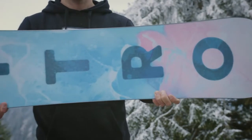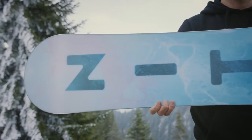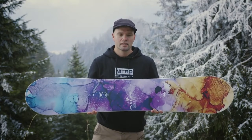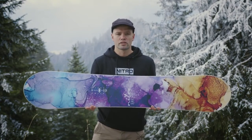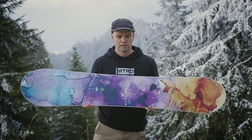Of course, the Lectra comes with our premium extruded FH base. Extruded bases are great because they last a long time, and if you do hit a rock it's super easy to repair. So the Lectra is built to last at an affordable price, designed and engineered to give you that perfect friendly, mellow, cruising, medium-flexing all-day every-day board ride.